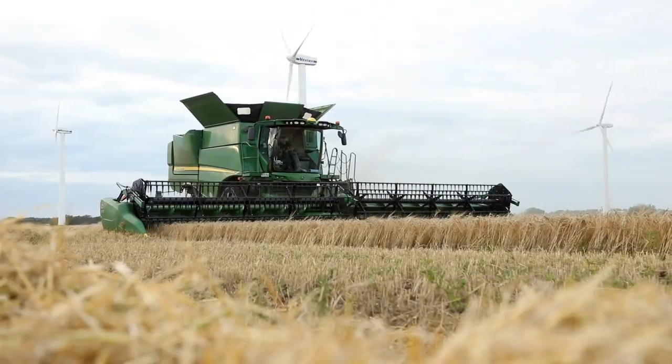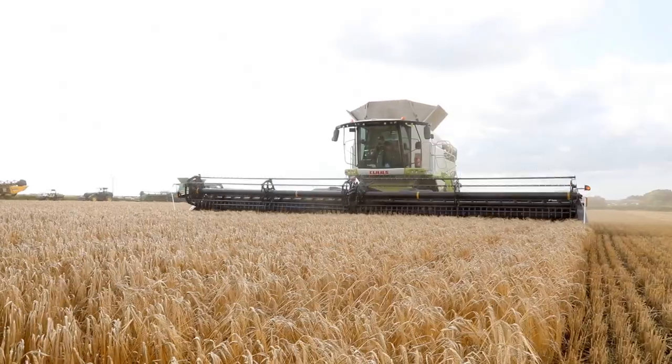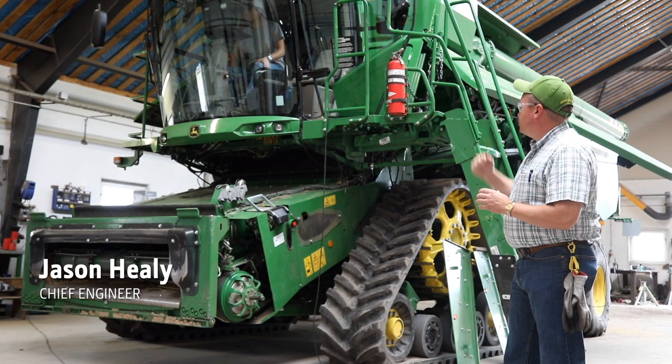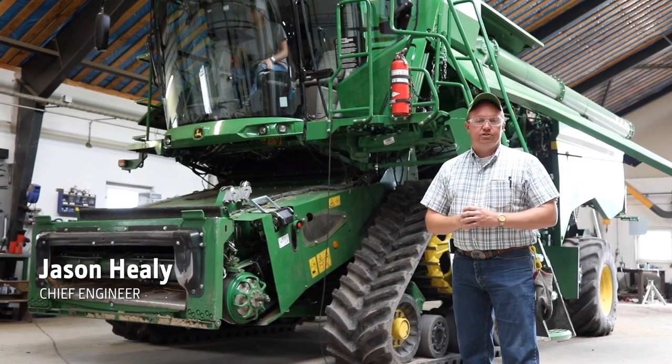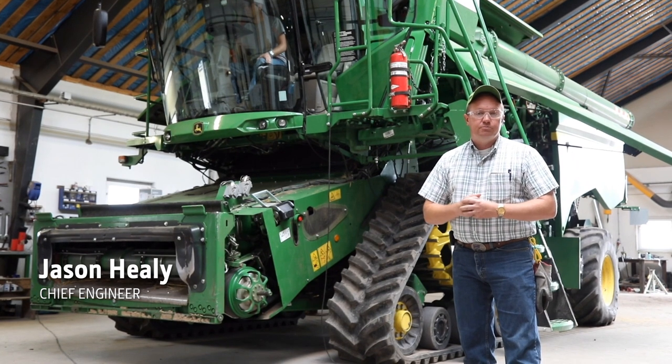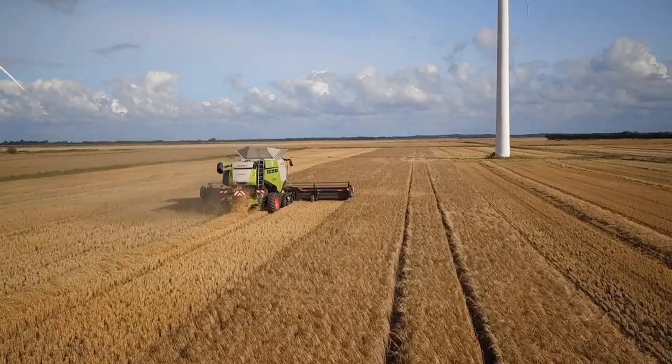Here we are in northern Denmark, back in region 2, getting those critical crop conditions for our customers. We've got the same machine that you saw last year. We've done a lot of updates over the winter, working to bring it ahead to the rest of our FB2 design machines and continuing to iterate the design for our customers.